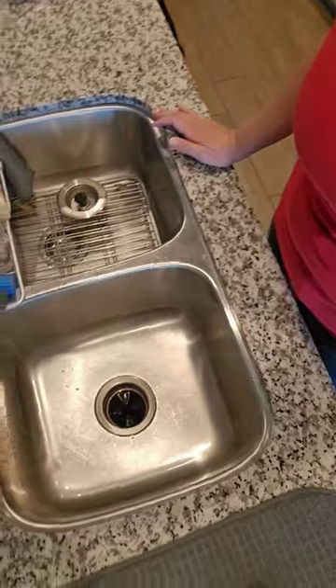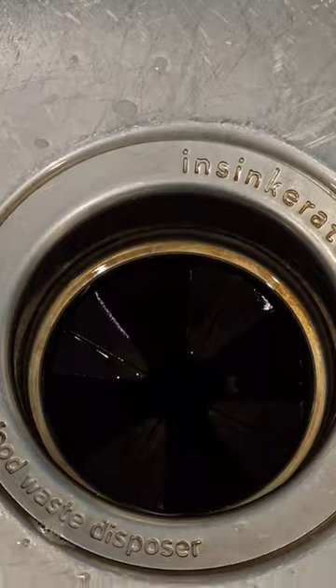Do you often find yourself in the kitchen wondering where that god-awful smell is coming from? I bet you it's your garbage disposal. In this video, I'm going to show you how to give your garbage disposal an absolute complete spa treatment.